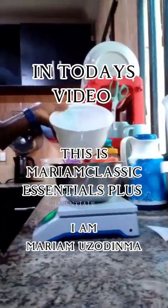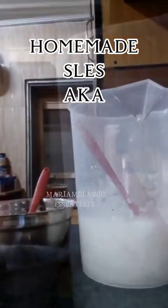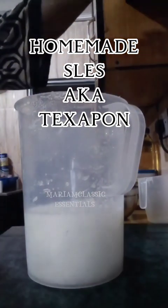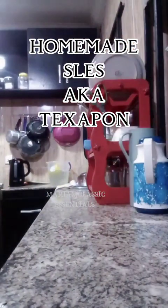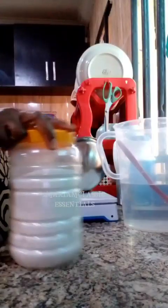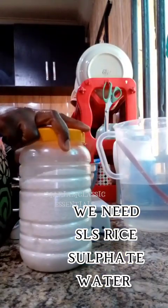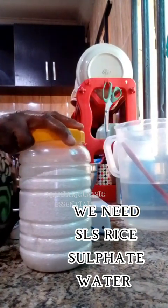Hello everyone and welcome back to my channel. This is Maram Classic Essentials Plus and I am Maram Mugadirma. In today's video, we're going to make homemade SDS, also known as Texapon. On the screen, you'll see the ingredients that we intend to use.